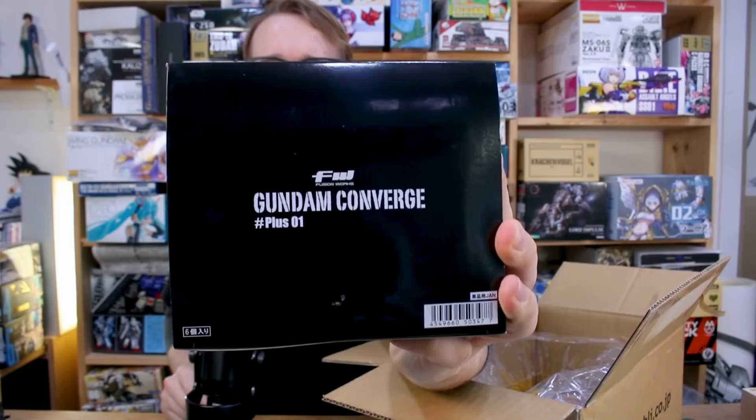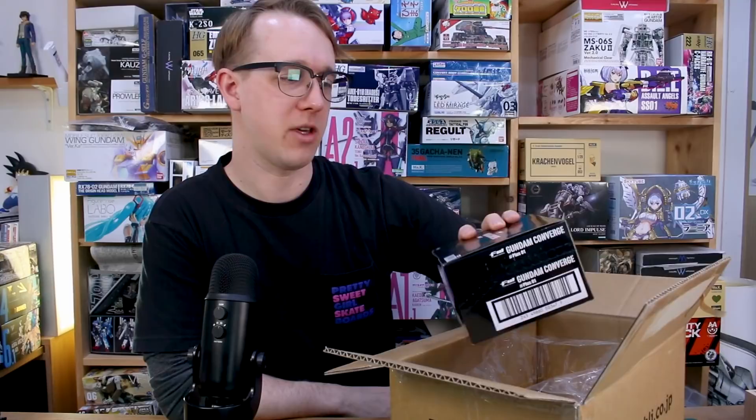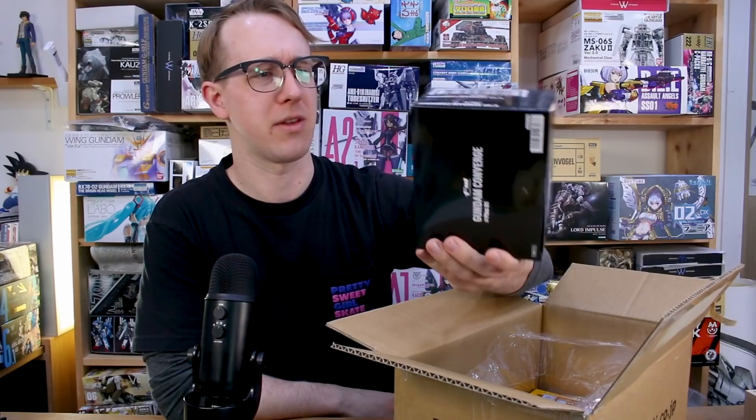We got some new Converge stuff — this is the Converge Plus 01 set. I forget exactly which ones are in here and it doesn't have them listed on the outside of the box, but I believe there are four. It's a set of four rather than a normal set of ten in a normal volume. This is a special volume with slightly bigger ones that I guess weren't quite big enough for the EX line of Converge figures. There's like a Zeon and something else — I'll put a picture up on screen for you guys.